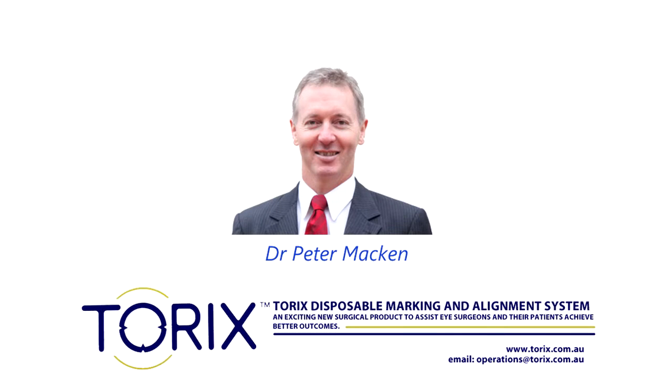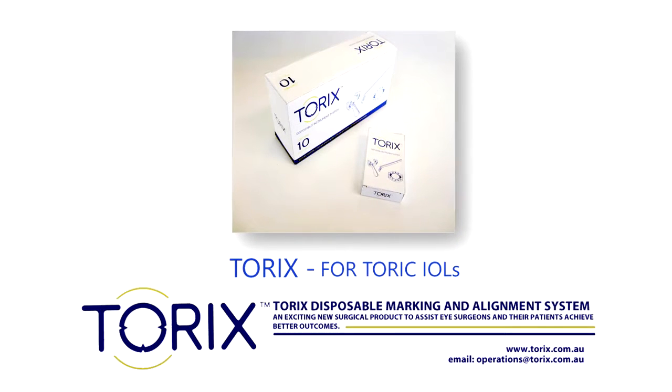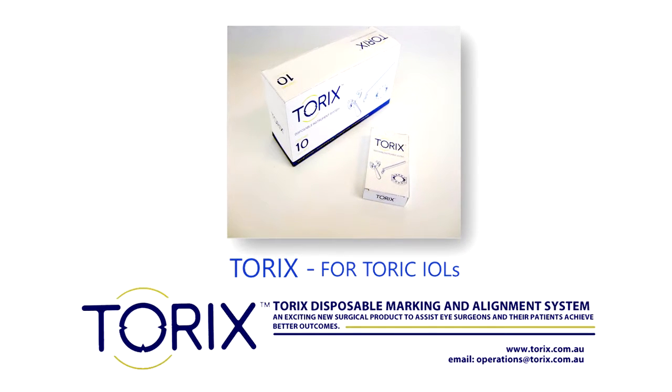Hi, I'm Dr. Peter Macken, the developer of the Torex Disposable Marking and Alignment System. This is my technique for use.